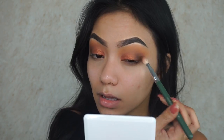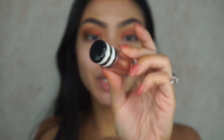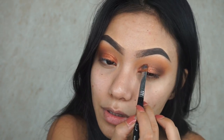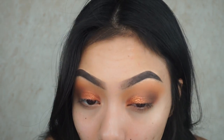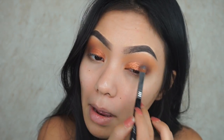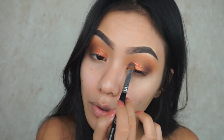We're going to use this MAC Glitter in Copper Sparkle and just pop it right over top. It's just like a really subtle sparkle. I went ahead and added some wing liner, some mascara, and some lashes.